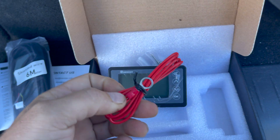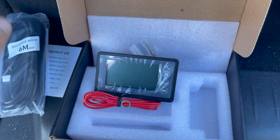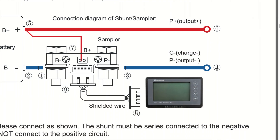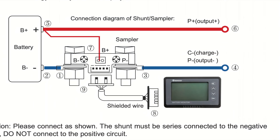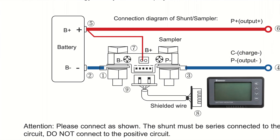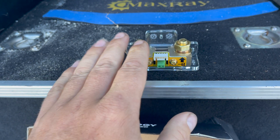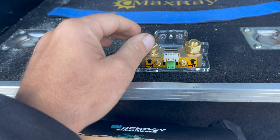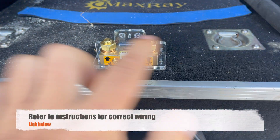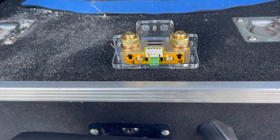The only other cord you need to install goes onto the positive of the battery and plugs into the shunt in one of these two little holes here. Battery negative goes to shunt, and all our negative draws go on this side - nothing can be on the battery side negative of the shunt, otherwise it won't read it. Every single negative has to be on the shunt side, so the shunt sits in between all the loads. That's the most important thing, otherwise it's not going to give you the right percentage.